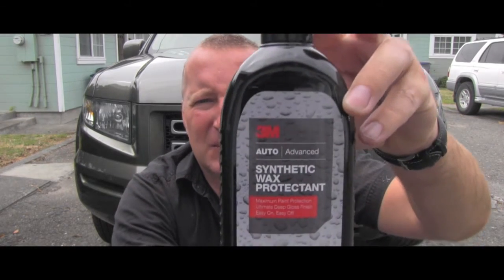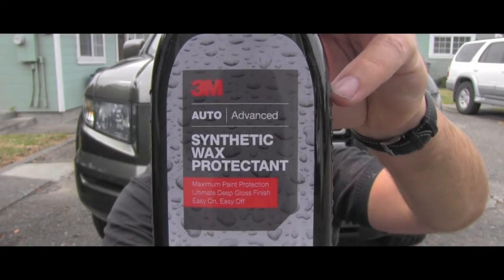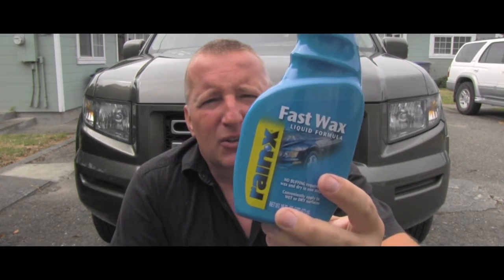Let me show you how it looks. It's promising better and longer paint protection than standard stuff which you might find in all the stores.